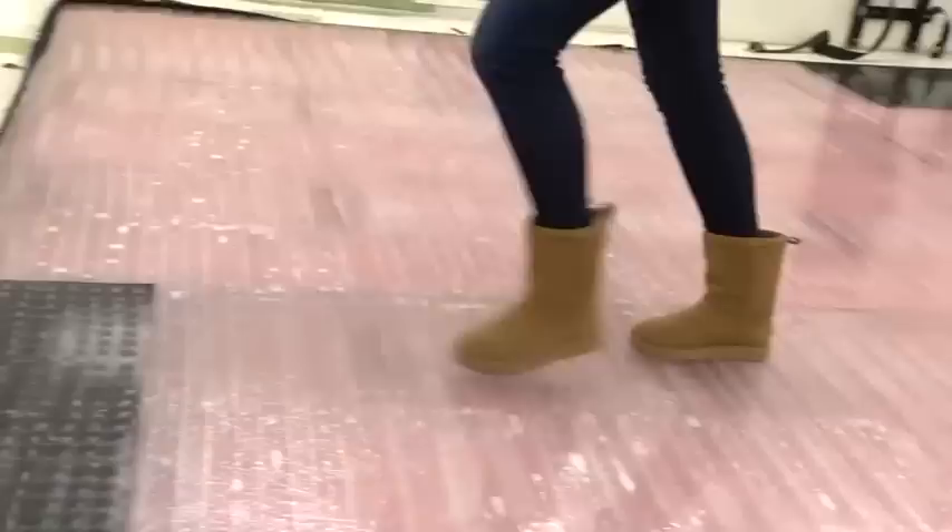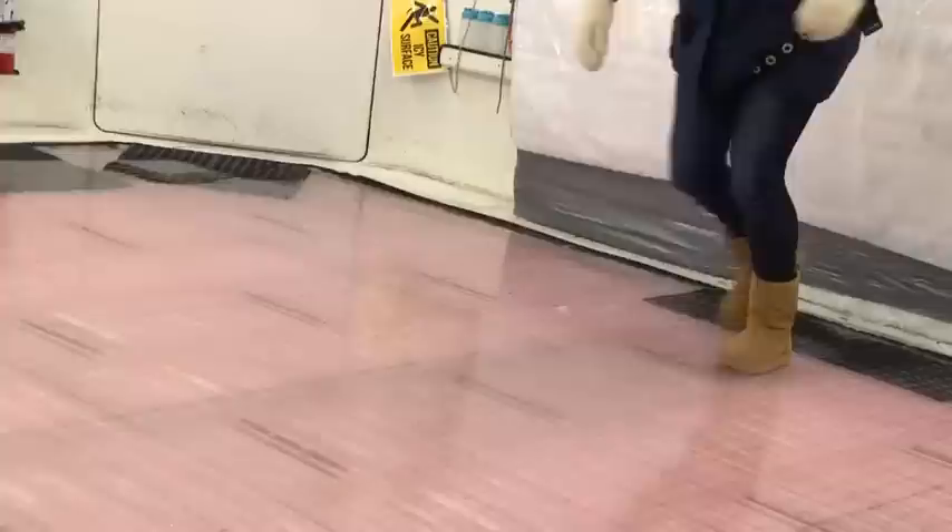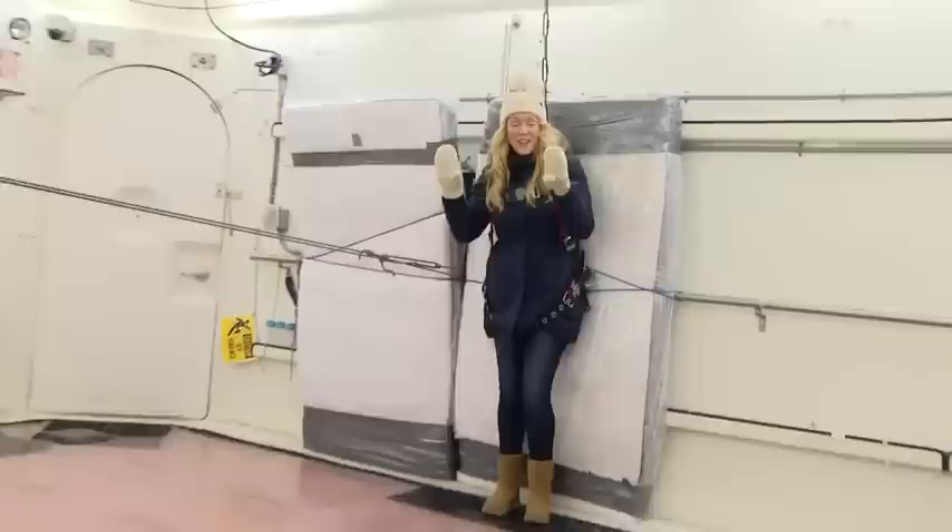Everybody knows the classic UGGs, and they probably aren't that great on ice, but UGG has new grips on their classic style that are supposed to perform better. We're going all the way to the max at 15. Let's try it. That's not slipping — that was me. Now we're slipping, but it made it! That's very impressive and totally surprising. I did not expect them to perform this well — what a great surprise.